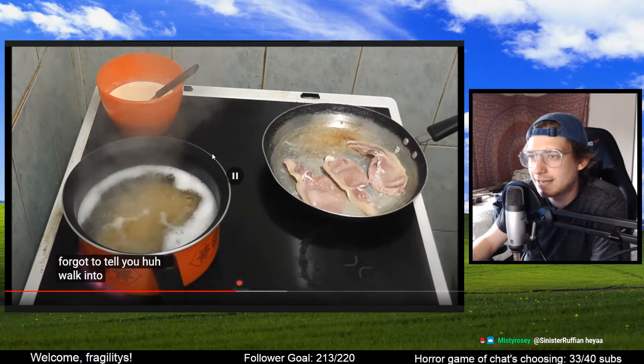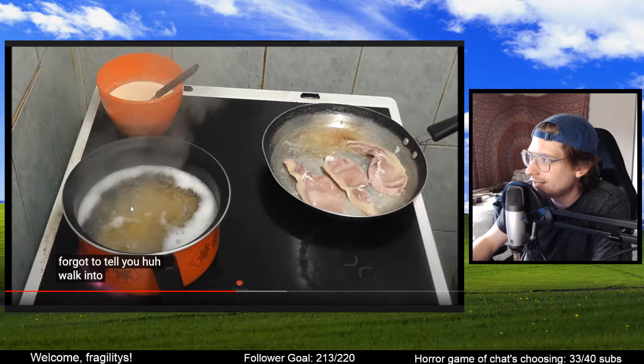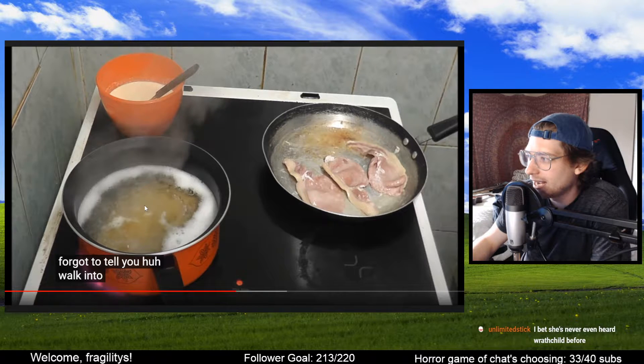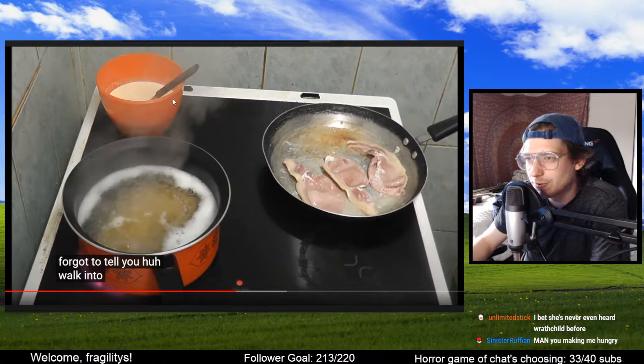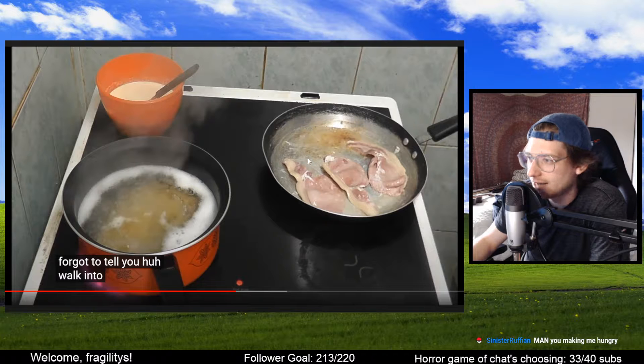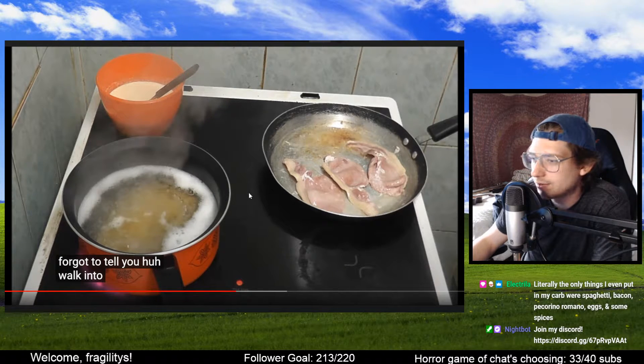Alright, let's take stock of what's going on here now. She's got the spaghetti in the water — I feel like the spaghetti is gonna be way overcooked. She's got this bowl of cream and eggs just chilling there. Finally got some heat in the pan and things are finally starting to cook. The only things I even put in my carbonara were spaghetti, bacon, Pecorino Romano, eggs, and some spices.